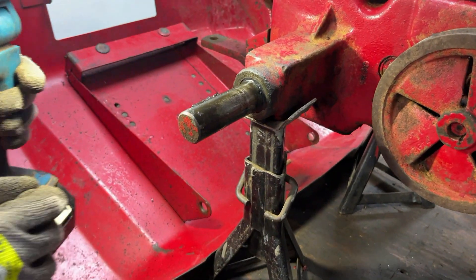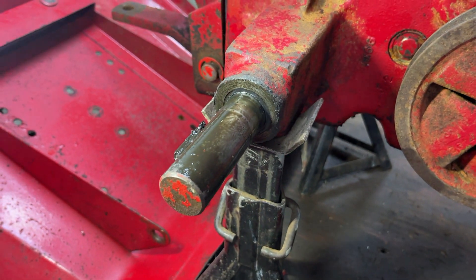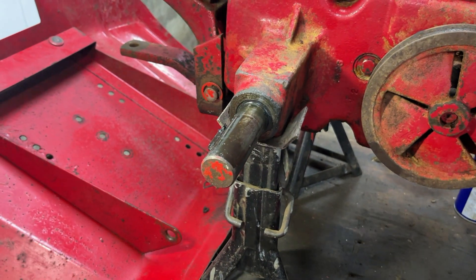As you saw on both sides, the axle is completely caked in oil, so the oil seals will definitely need replacing. So what we're going to do now, before we start taking anything more apart, is have a bit of a clean up.